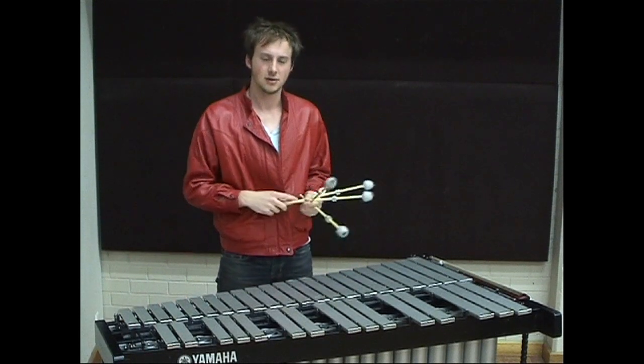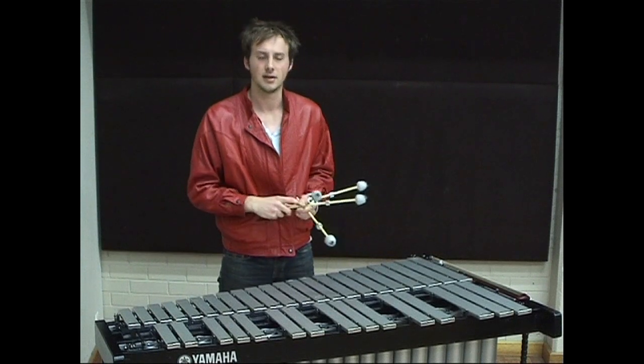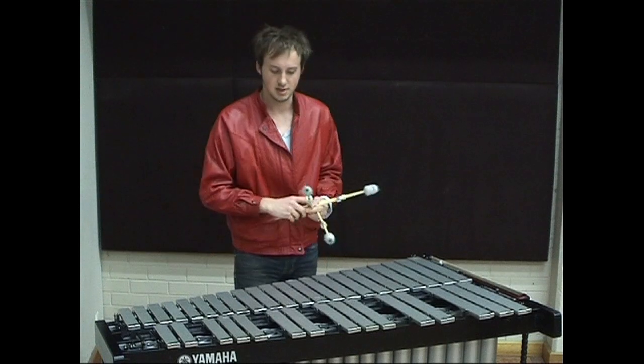The next thing I'm going to talk about is mallet dampening and how you can use that to create a legato phrasing. Mallet dampening is when you hold the pedal down on the vibraphone so that every note would sustain.